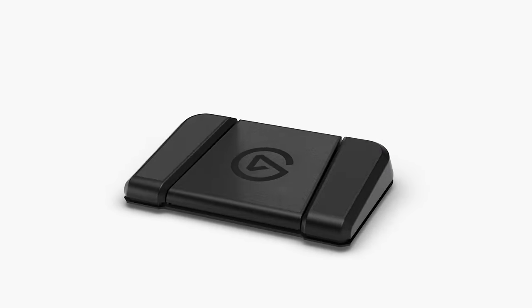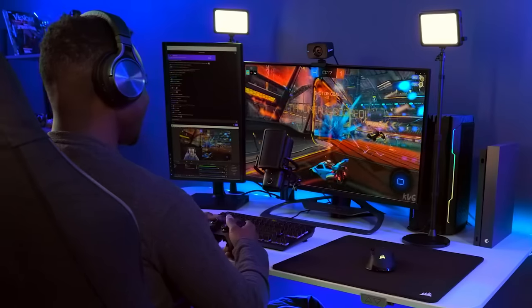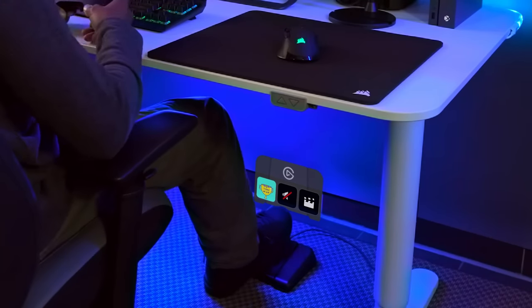Hi, I'm Snaggy from Elgato, and this is Stream Deck Pedal. Stream Deck Pedal is a USB triple pedal that connects to Stream Deck software and gives you more control over your content than ever.